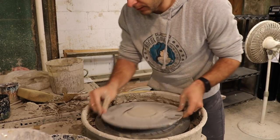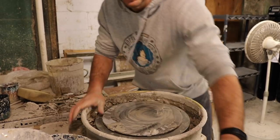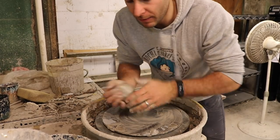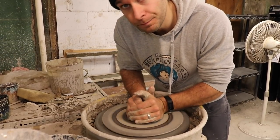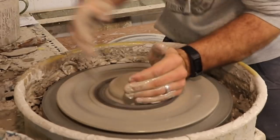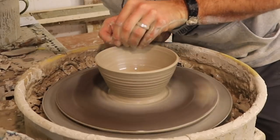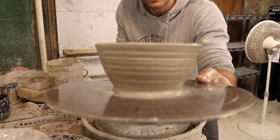The next thing we've got to throw is the little bowl that goes on top. This is a little less than one pound, and we're just going to throw a normal regular bowl. Then we'll make it really round on the bottom when we trim it. So once again just got to start by getting it centered. That one's done.